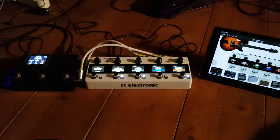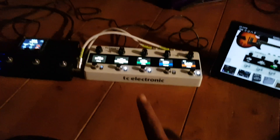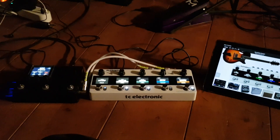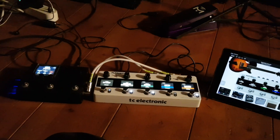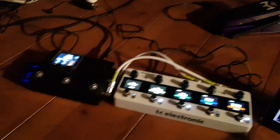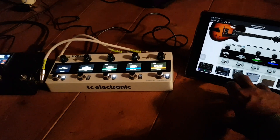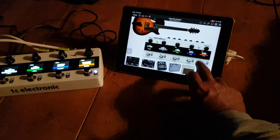This is a sort of a workaround because the TC Electronics Plethora at the moment has this cool beta program which allows it to do PC messaging and some CC messaging — very basic, turning on and off the five switches. As you can see, I have just mapped those five switches here and you can turn them on and off by hitting here on screen.